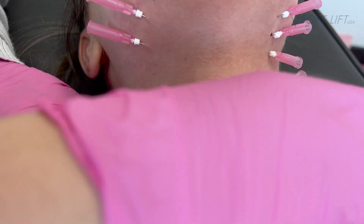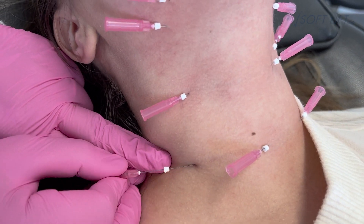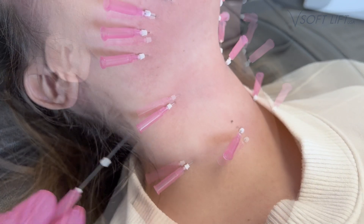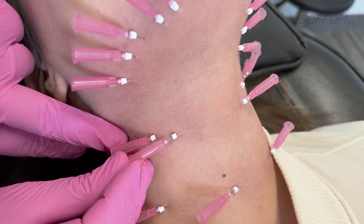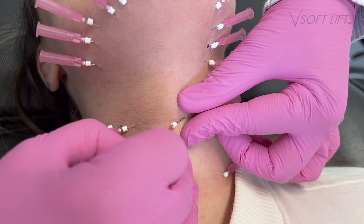The result is gradual — we do not stimulate collagen overnight. This is a process that takes time, and we expect results to peak at three to six months. We recommend treating patients once a month for three months straight, then giving them a break at that point where they should be stimulating the most collagen from the procedure.